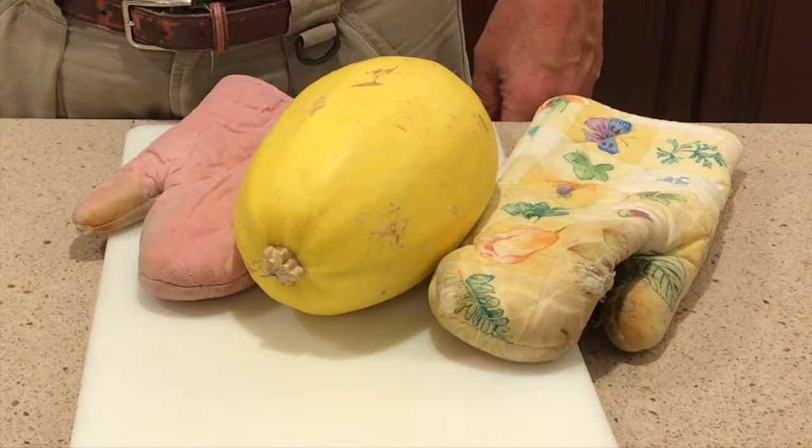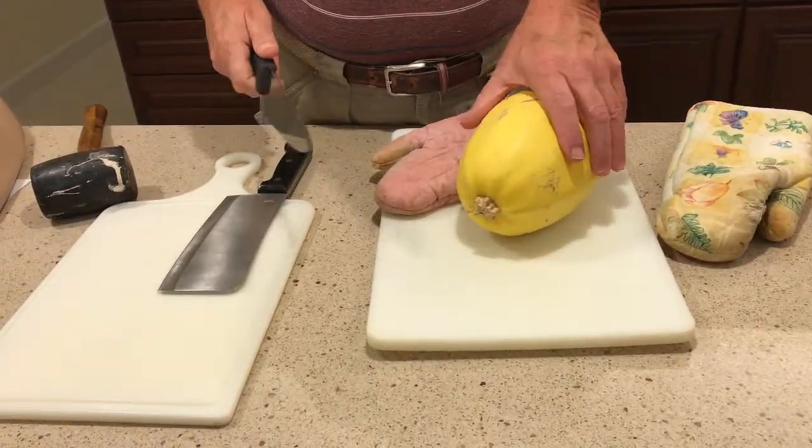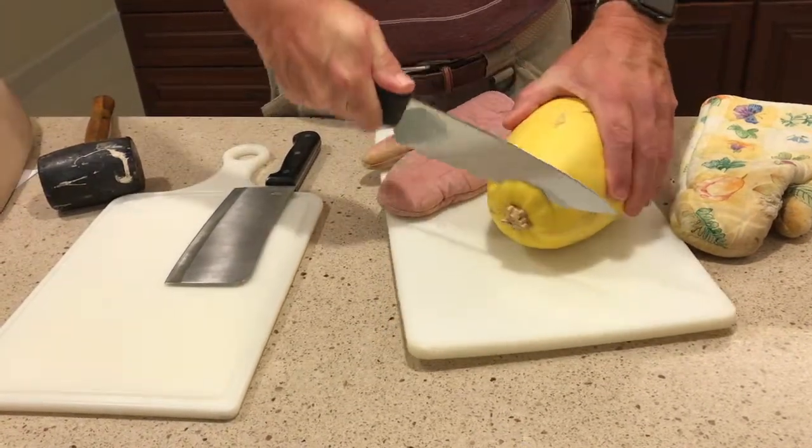Of course, these squashes are as hard as a rock and not easy to cut. Cut the woody stem off first. This helps because otherwise the stem may cause the squash to split unevenly.